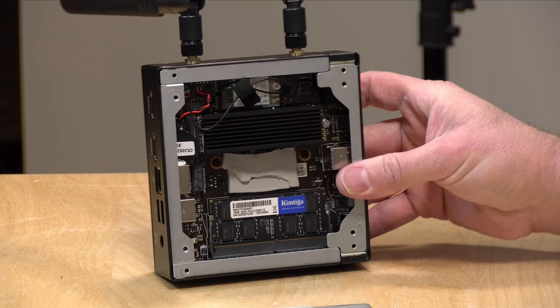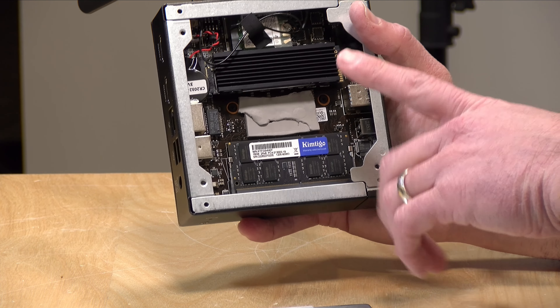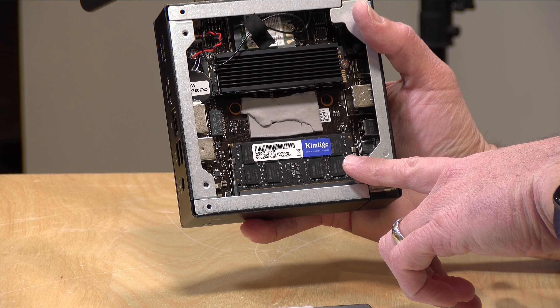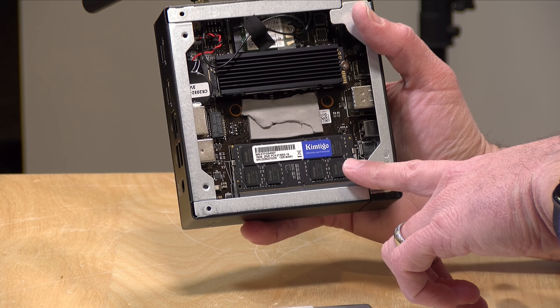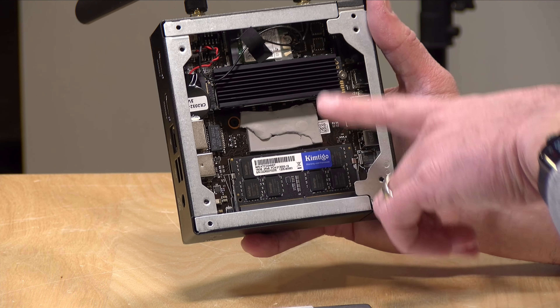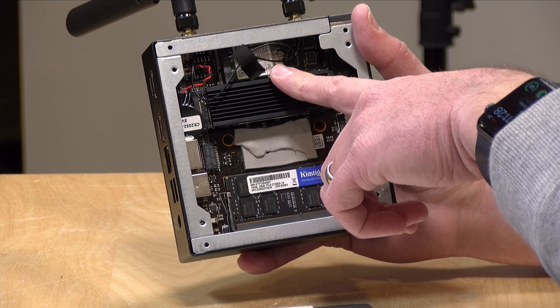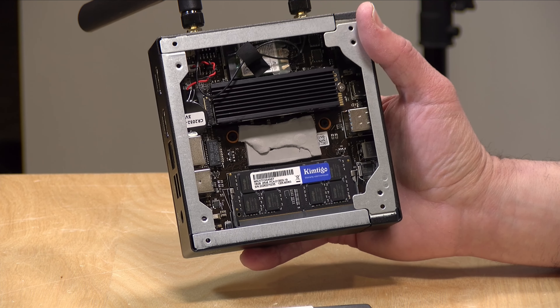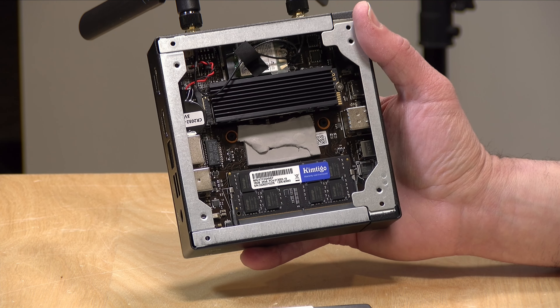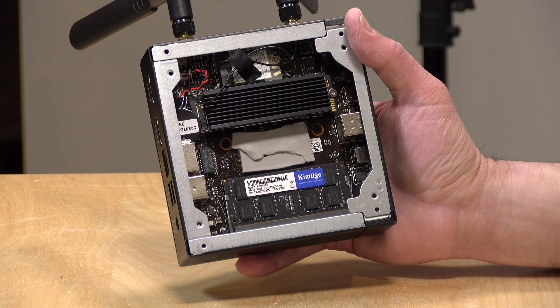There's only a single RAM slot, which is par for the course on these Alder Lake devices — you don't need dual channel memory to get the best performance out of it anymore. This has a DDR4-3200 RAM module on board and you can have up to 32GB of RAM. Right here you've got your NVMe storage, and over here you have your Intel AX201 Wi-Fi board that supports Wi-Fi 6. So it's pretty nicely equipped and pretty easy to upgrade.